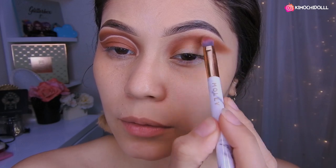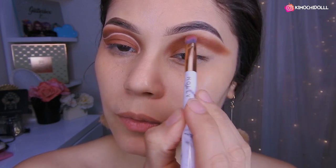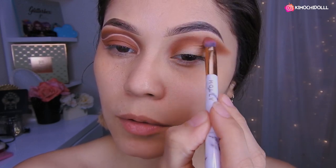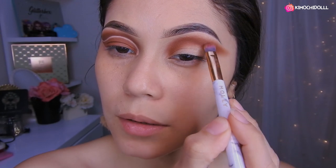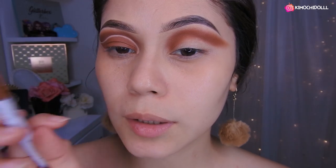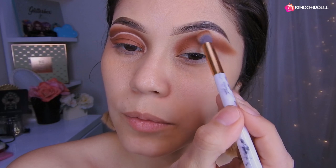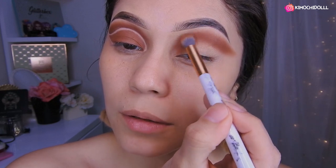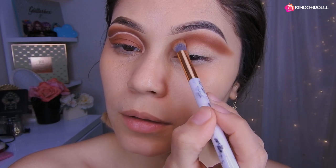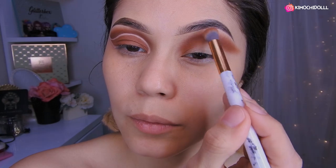Ahora voy a estar viniendo con una brochita más pequeña y voy a tratar de dar profundidad con la misma sombra. Como es más pequeña, puedes centrarte más en un solo lugar. Así, ahora regreso con mi brocha, esta es la gordita, y nos ponemos a difuminar aquí bien. De esta manera, ya cuando lo tenemos todo difuminado.